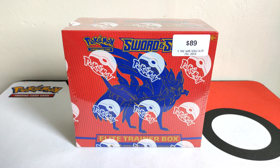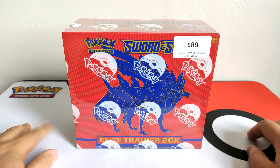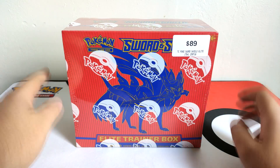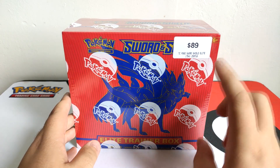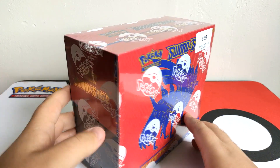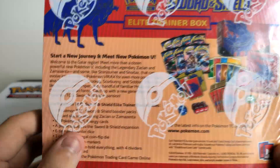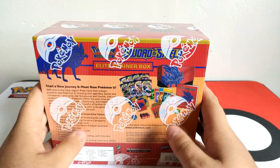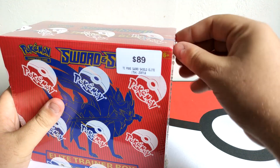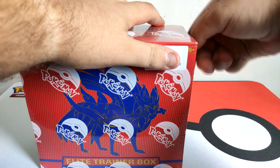Hey everyone, my name is Nuke Pedemon and today on my channel we are opening up the second elite trainer box. The first one was Unified Minds; this one is the Pokemon Sword and Shield - the Sword version because the Shield one is a different color. As you can see it cost $89, and that's New Zealand currency, not American. This is the back which shows you what's inside. Let's get this open and hopefully pull something good - secret rares, golds, who knows!